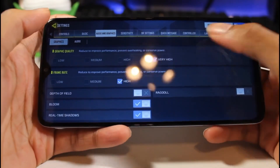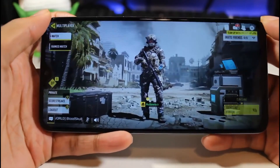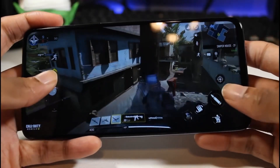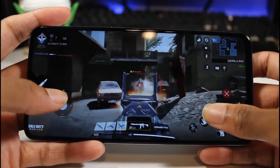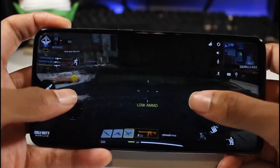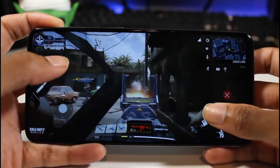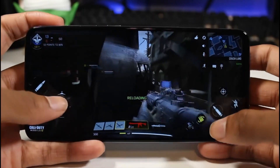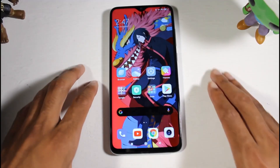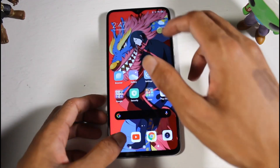The real seller here is the Helio G90T processor and the Mali G76 GPU — basically you can play pretty much any game on high. Call of Duty, Fortnite, PUBG — you can play all of that on high for $200. You cannot beat this phone. You have microSD support up to 256GB, 64GB of storage, and 6GB of RAM — another highlight.